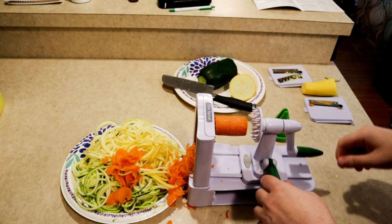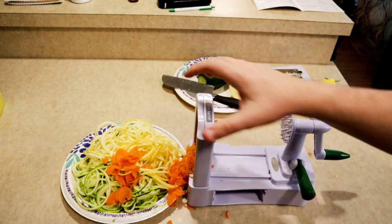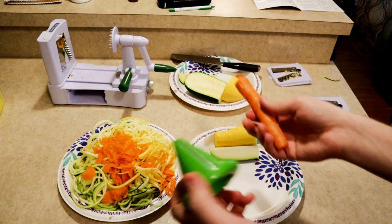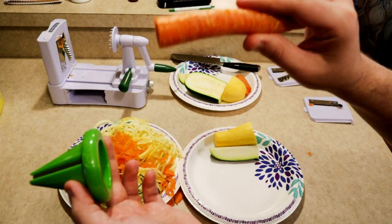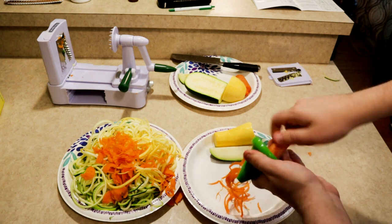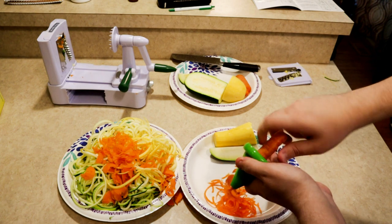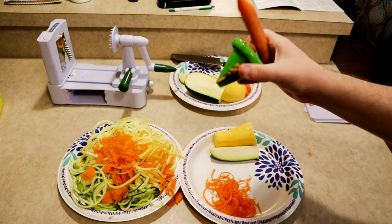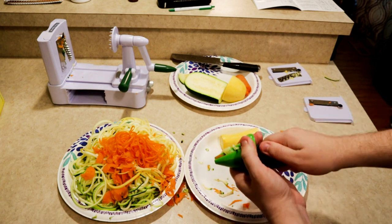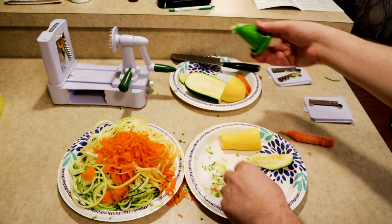How do these compare to a standard spiralizer? Is the Vegetti Pro really any better than the one you'd find in a store for a couple bucks? I've got my standard spiralizer here. I'm going to take carrot and put it in. That's pretty easy, coming out nice and easy. This works a lot better with carrots than the Vegetti does — but that's kind of due to the design. The Vegetti is made for larger vegetables, so if you want carrot pasta, you're definitely going to want a standard spiralizer.